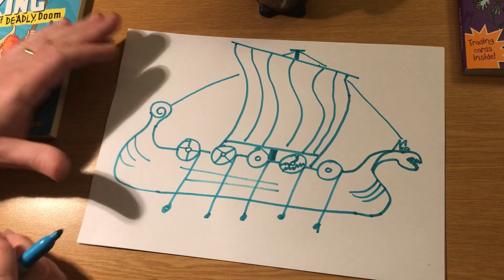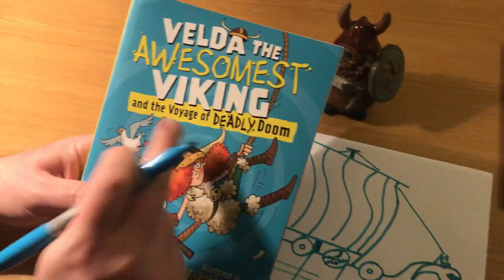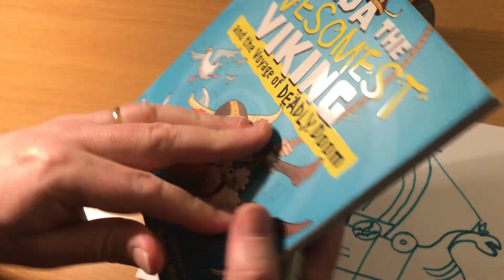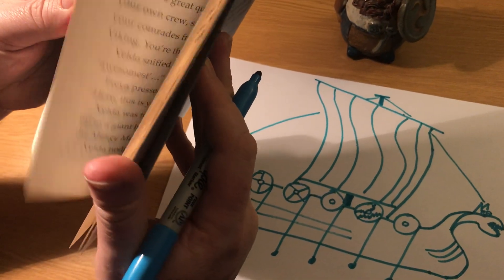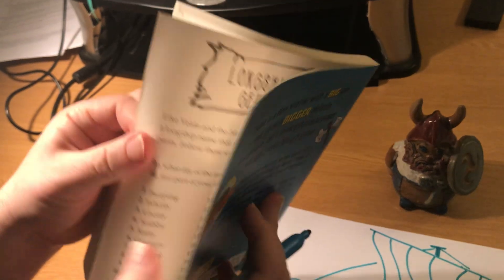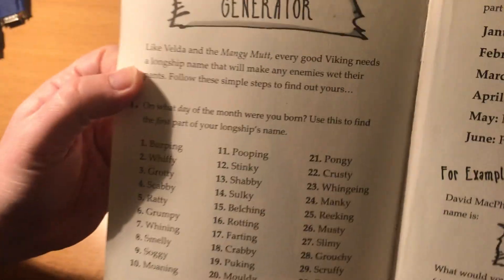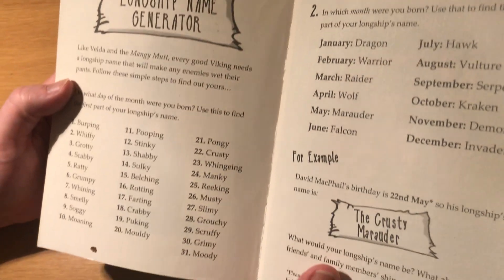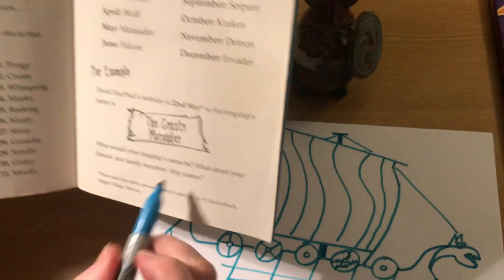The last thing you need before you go is a name for your longship. You'll find a name here in Velda the Awesomest Viking — In the Voyage of Deadly Doom — there's a name generator at the back that will tell you what the name of your longship is. See it: a longship name generator. You can also get this online for free — just type in 'Velda the Awesomest Viking longship name generator.' Anyway, I gave myself a really cool one: The Krusty Marauder.